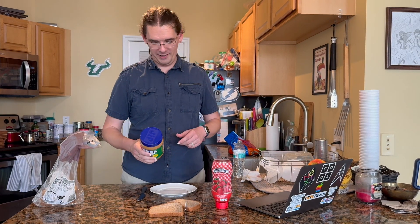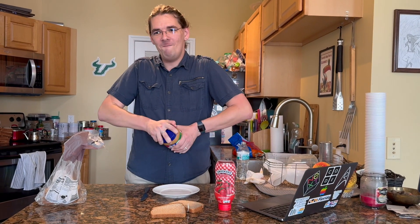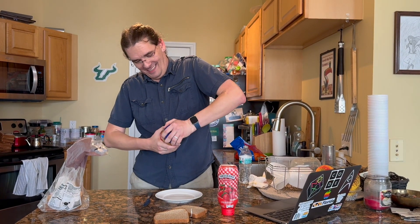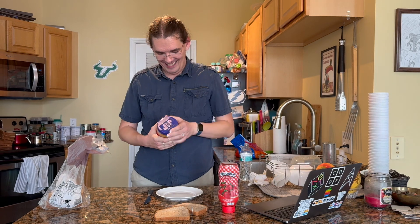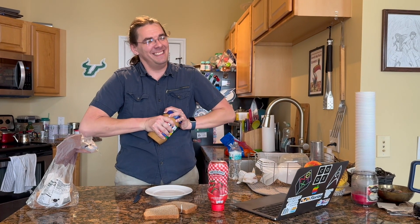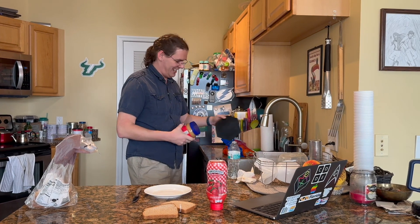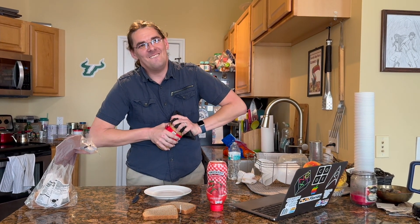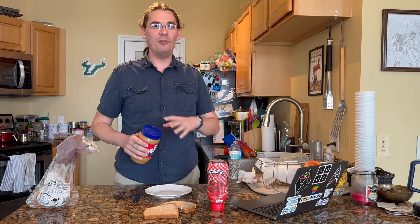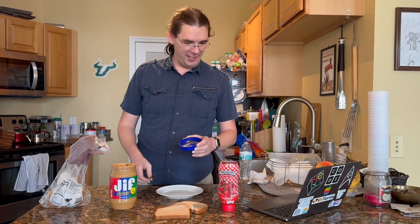Twist the top off the peanut butter jar clockwise. Clocks go this way. That doesn't work. Technical difficulties. I'm going to open it counterclockwise. Put it to the side.